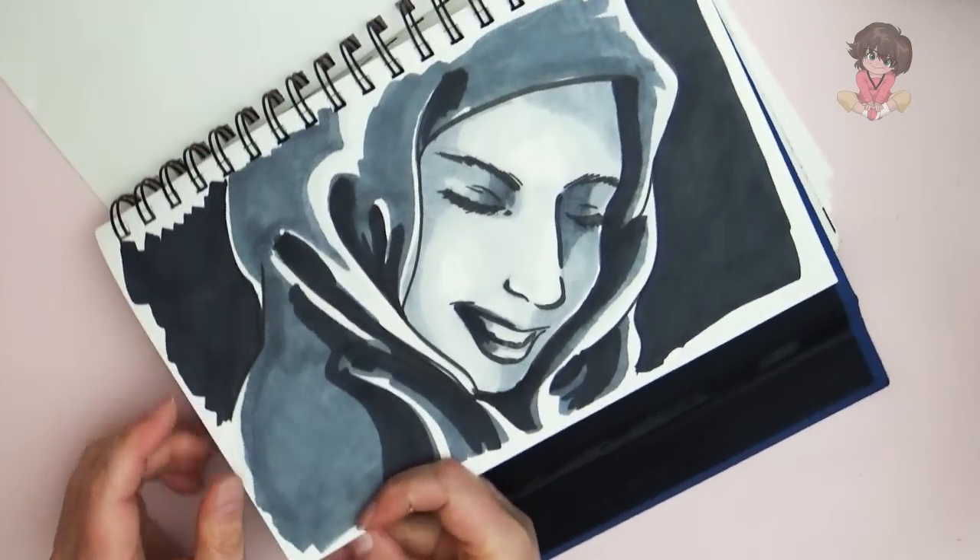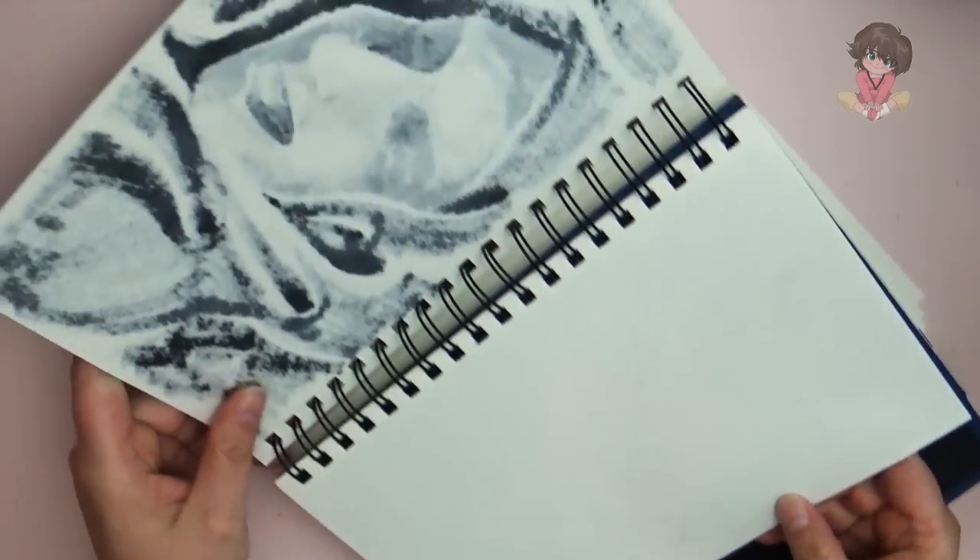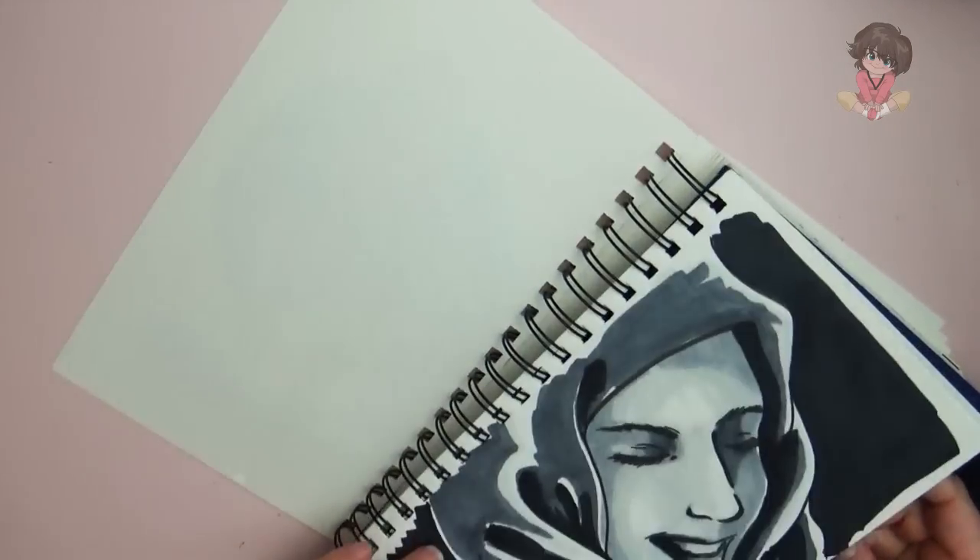And another picture that I did using the spectrum markers. I actually like that side better than this side.